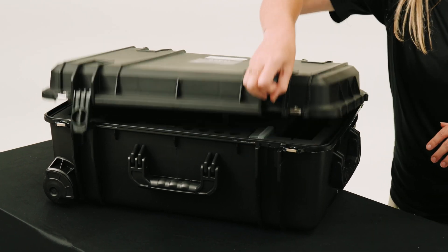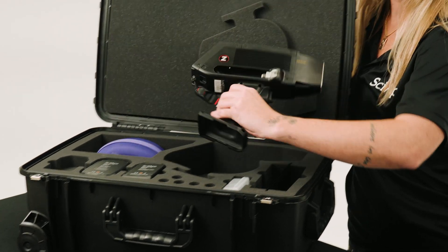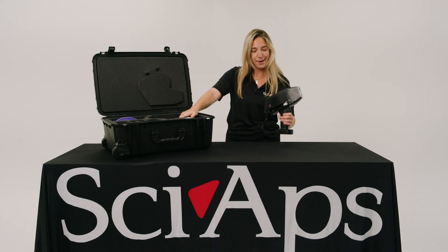This right here is our Z901 Alloy Analyzer. It comes in this very protective Pelican case. Right here is a battery — insert it, turn it on, and I'll show you the rest right now.